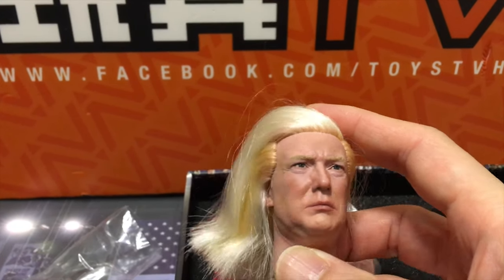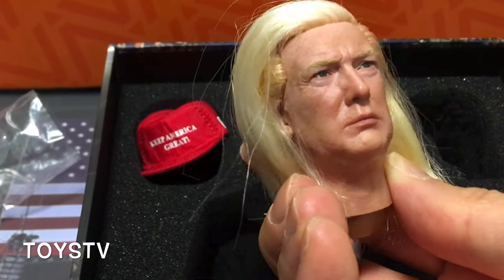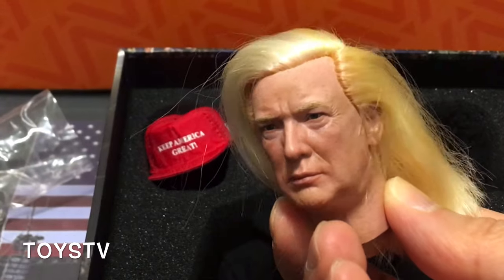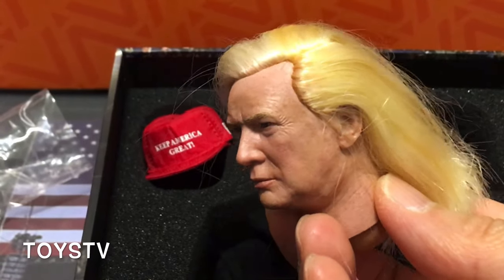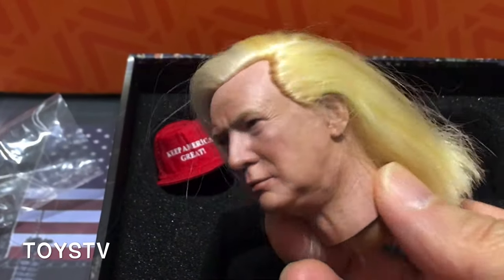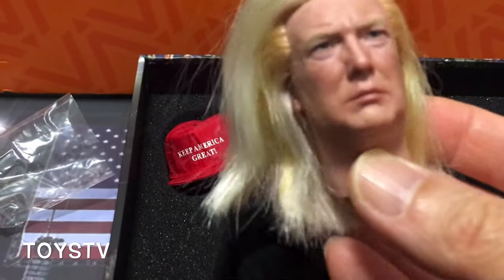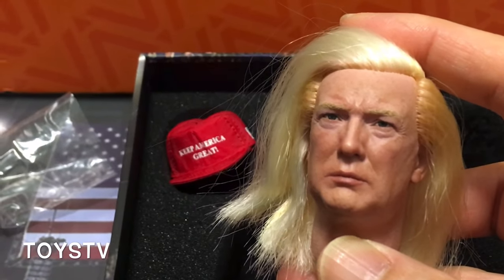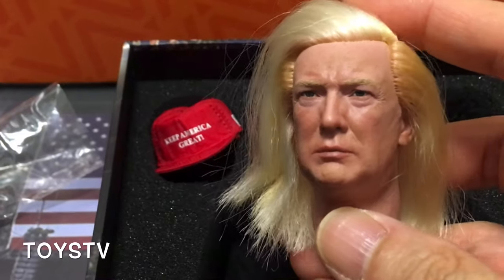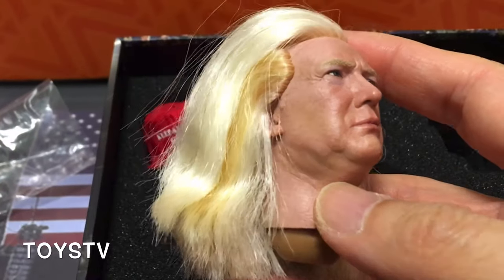It would be better if they could do a haircut for the product, because not every customer or collector can do a very good haircut themselves. The main sculpt itself is done really well and looks very close to the recent likeness of him. The paint job is good — skin color is very close, and the hair color is good. This is a DIY hair sculpt, meaning we need to do the haircut ourselves. The density, color, shape, and layering pattern of this hair sculpt is really good compared to other 1/6 scale action figures with knitted hair. I think the labor cost is very high to cut an acceptable or satisfactory hairstyle, so they leave it to the customers.